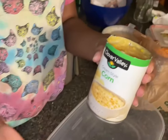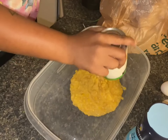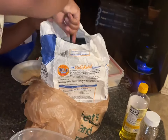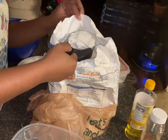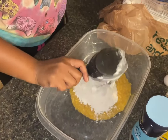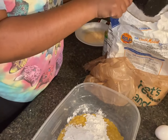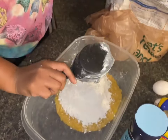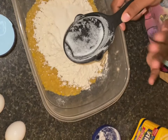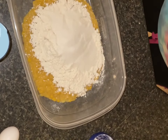So we got the cornbread to make. We're gonna start with one can of cream corn, and we have a cup of flour. I added a half a cup of sugar — they forgot to get that part — and so now you gotta put that in there.